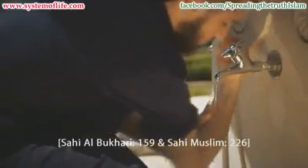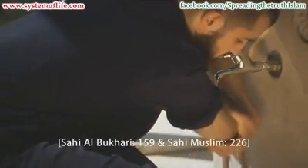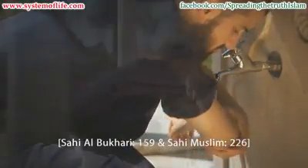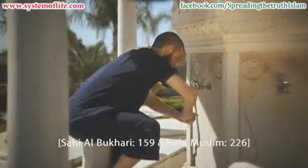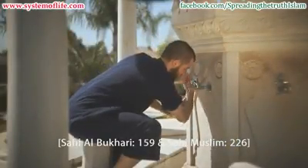Step 6: Wash the right arm beginning at the fingertips, washing the entire hand and arm up to and including the elbow. Do this three times.